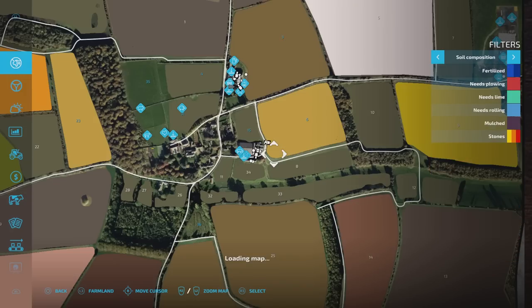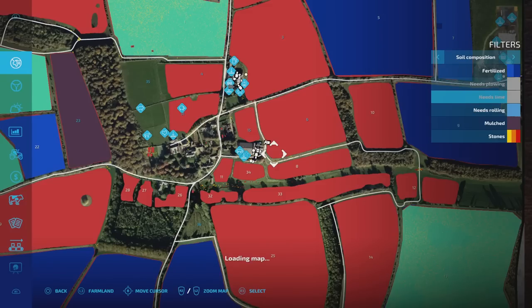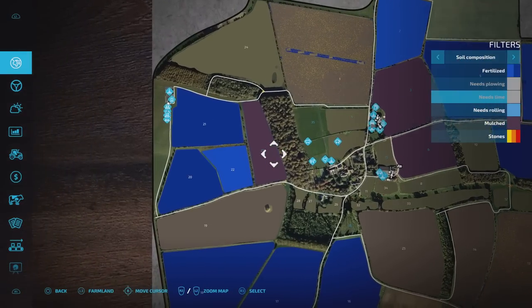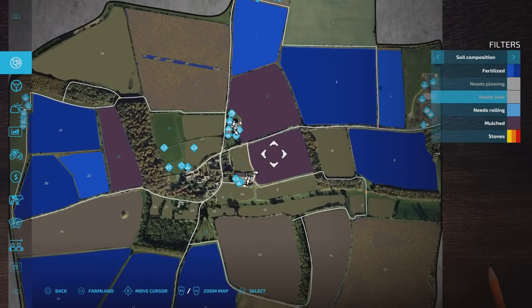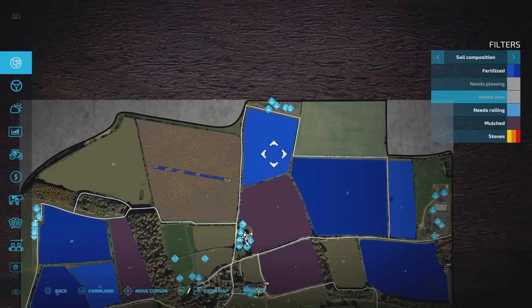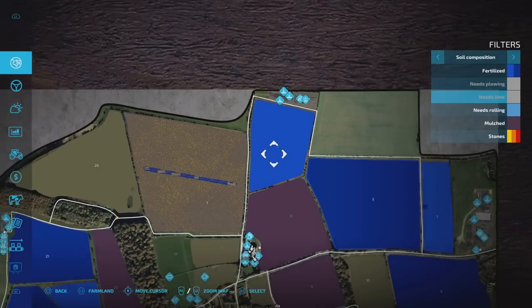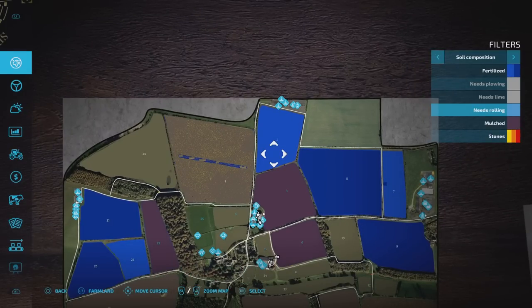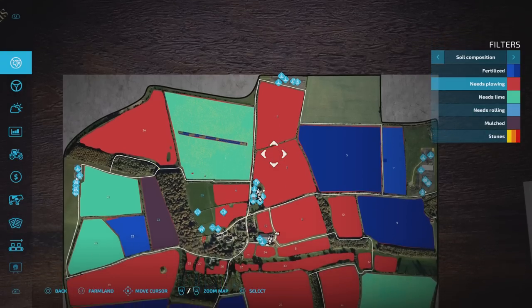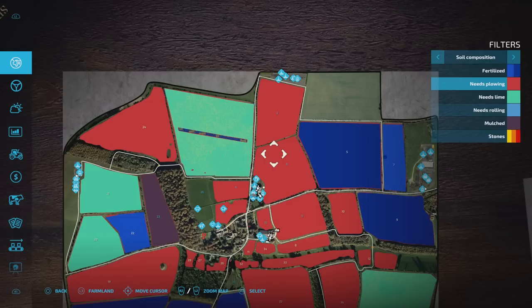Let's go to soil composition. As you can see, fields 23, 3, and 6 have all been mulched. Field 2 we own — didn't need mulching, that had already been done. But all of these need ploughing, and all of them need lime. What we're going to do is get those done — this is all field prep stuff that needs to get done before we move on to the next task.